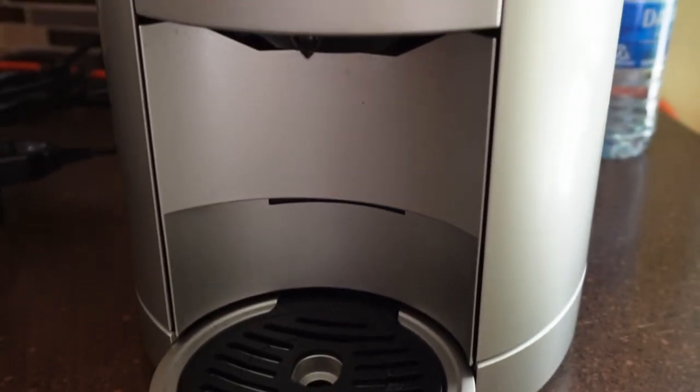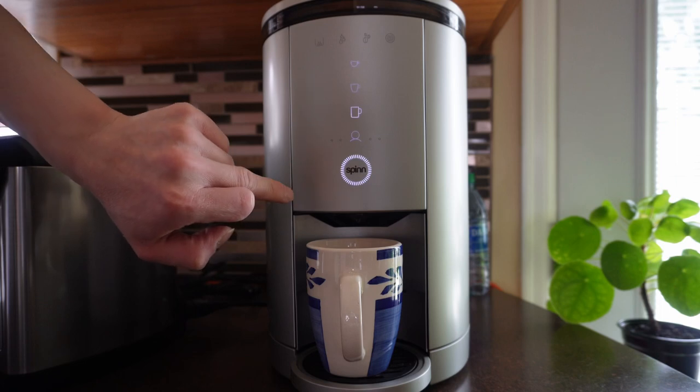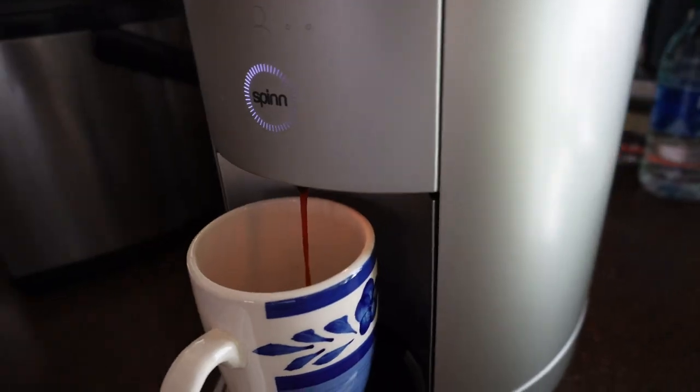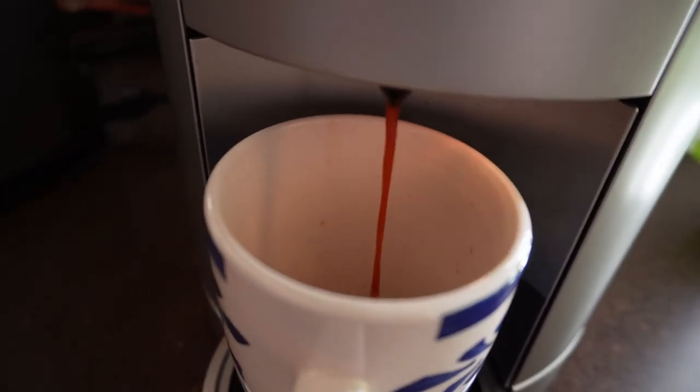Hey guys, it's Tony here and today I'm going to talk to you guys a little bit about my experiences using the Spin Coffee Maker for the past month. And it's been absolutely amazing. I've been waiting for this thing for over a year now. I bought this thing in January of 2021.